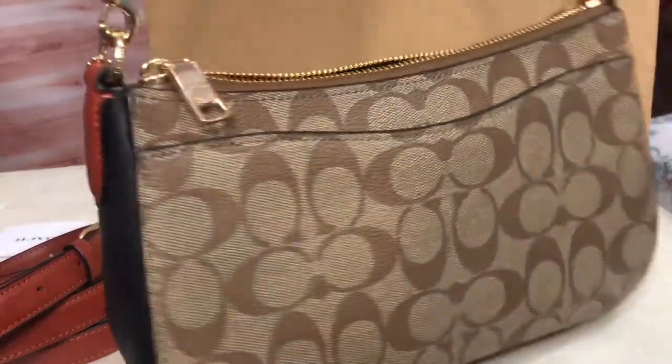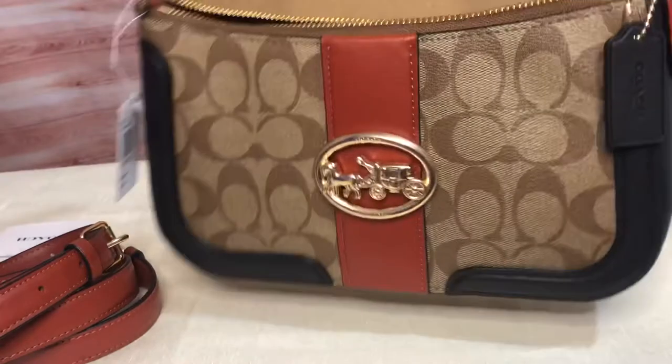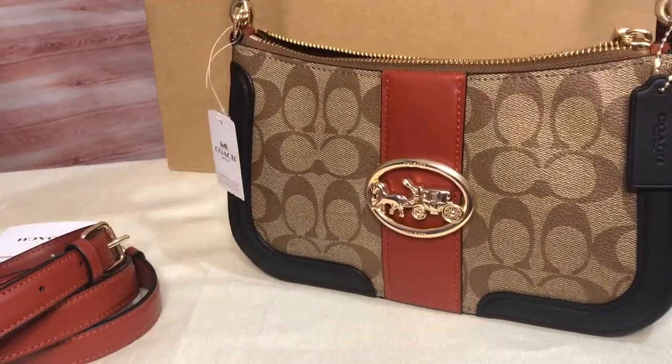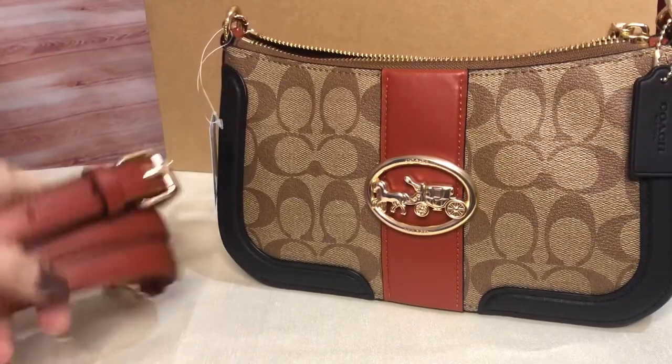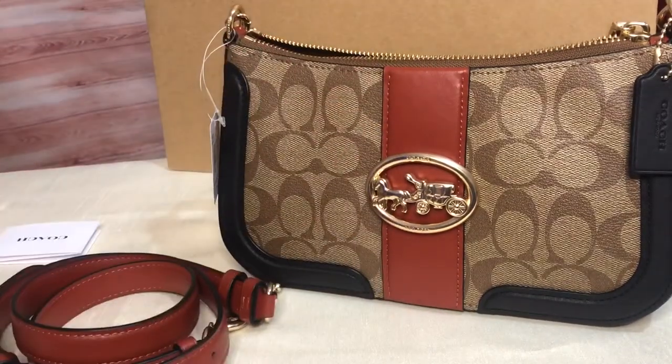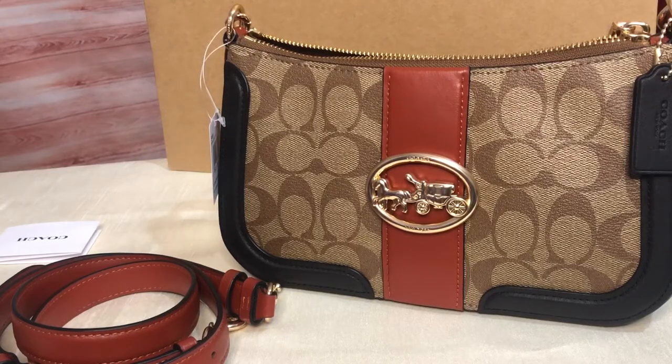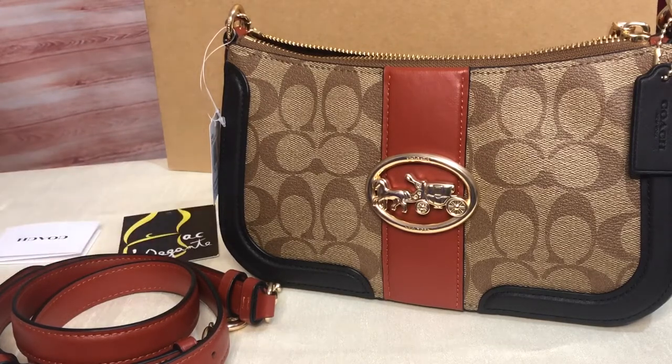Georgie Baguette color block with two straps. Thank you for watching. Please subscribe to my channel and don't forget to tick the notification bell so that you'll get updated every time I upload new videos. Thank you.